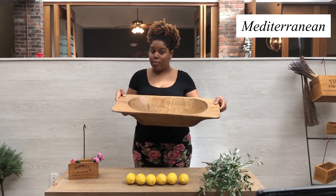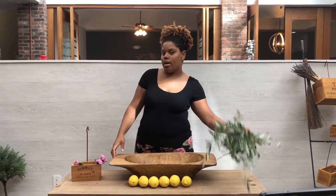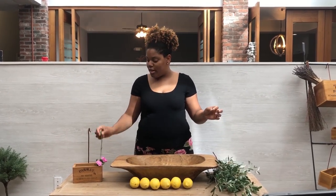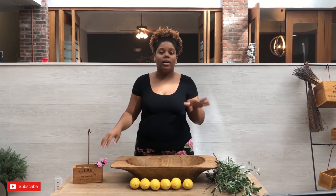So first we have our trusty dough bowl that we have on the site. We even have some olive stems — we carry that on the site as well. And then we have some lemons and some carnations to add a little pop of color. You guys can use real flowers or artificial flowers, whatever works best for you.